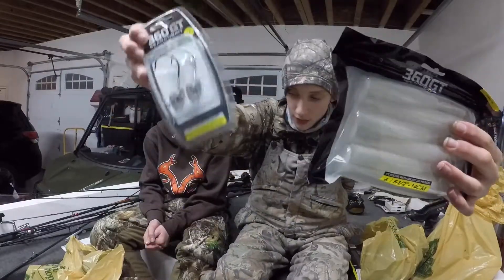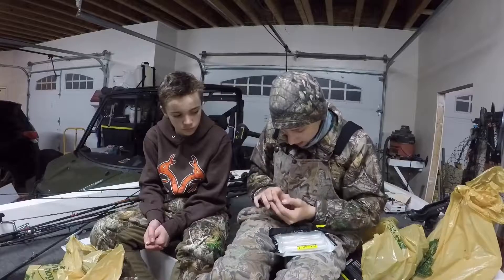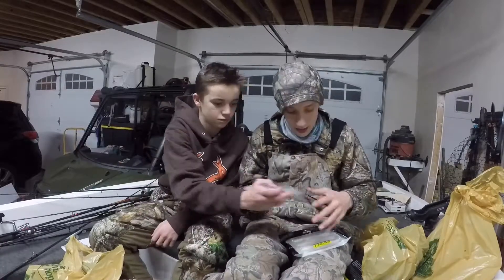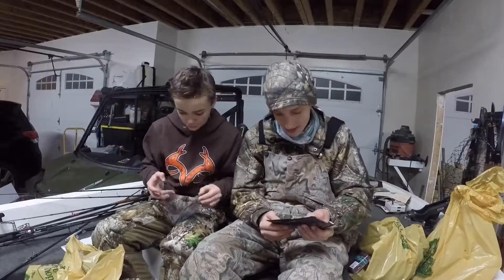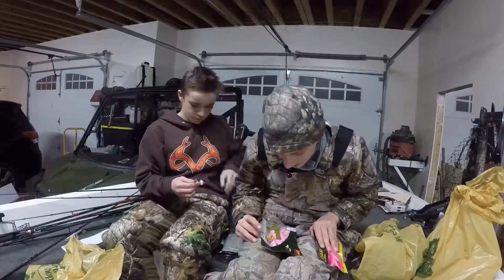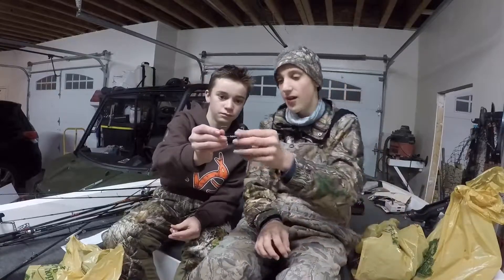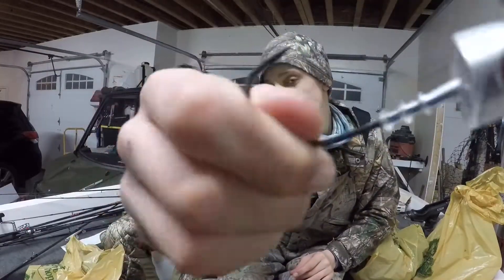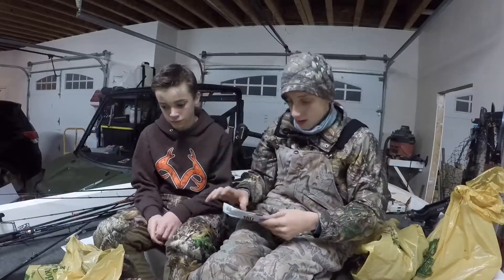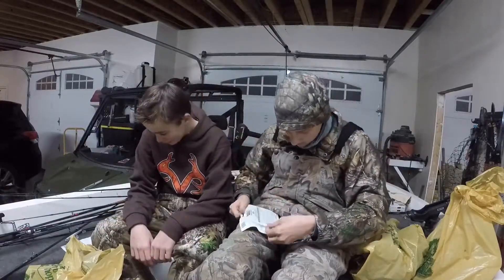My favorite thing I bought today: 360 GT swim baits and 360 GT heads. I'm gonna do a full review video on these and what they look like underwater. Basically what these do is the whole head is like a rattle trap swim bait head - it's like the coolest thing ever. Let me open these up - I need a knife for this.